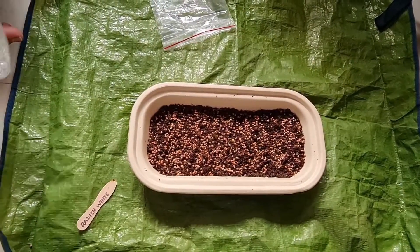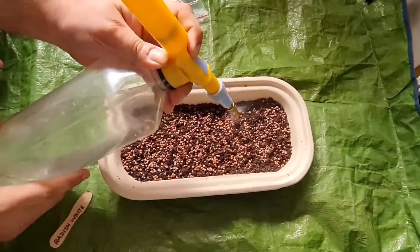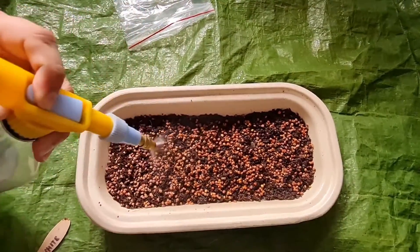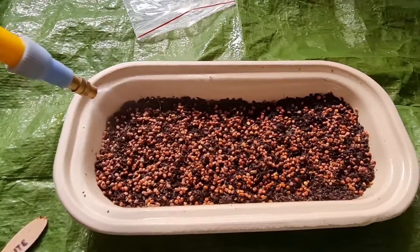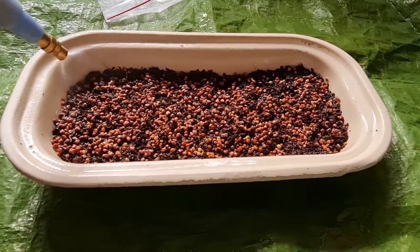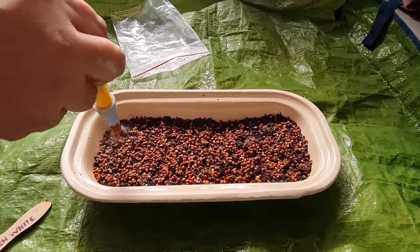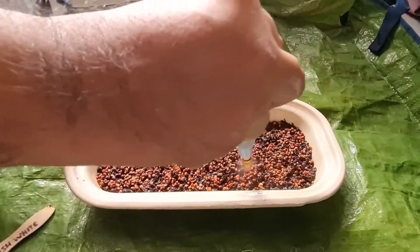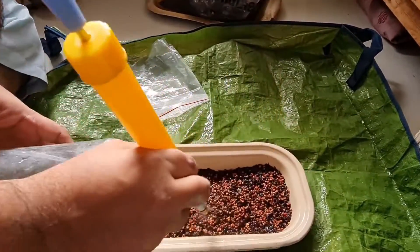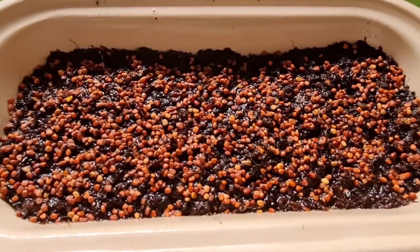Now we do a watering — this involves a cloud burst. When you do a cloud burst, water is sprinkled in very large amounts across the seeds, just like a cloud burst. You will water the seeds and ensure that all the seeds are completely wetted with water.